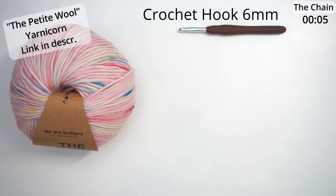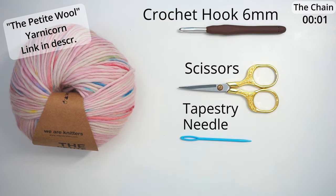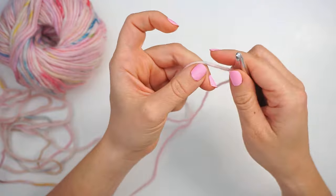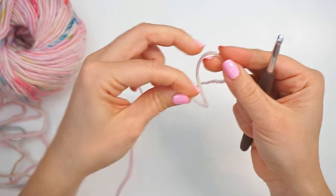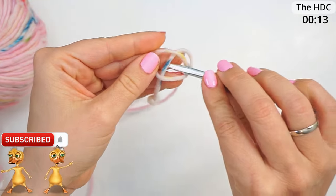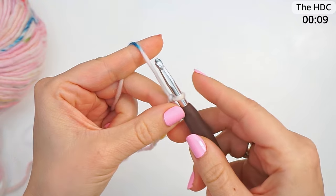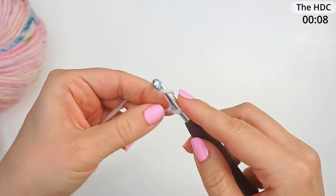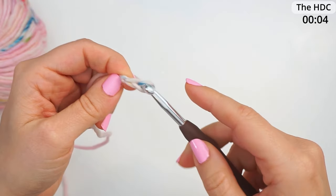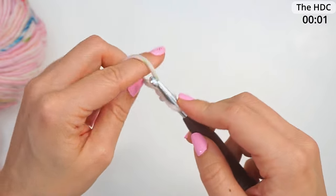I've used a 6mm crochet hook, some scissors, and a tapestry needle. I begin with a slip knot — make a loop with your yarn, take the long end of the yarn behind the loop, wrap it from the middle with your hook and pull. Then create a chain of 63: yarn over and pull through, yarn over pull through, 63 times in total.